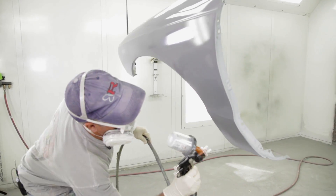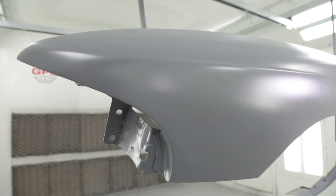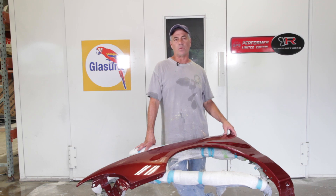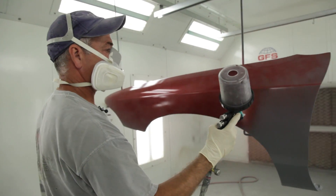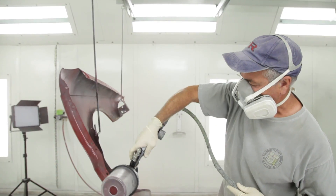I use the Acu spray gun throughout the whole process. When I sealed the fender I used a 1.4 tip. When I basted it I used a 1.3 tip. Depending on solids or metallics, you can really see how it lays out whether it's water-based or not.